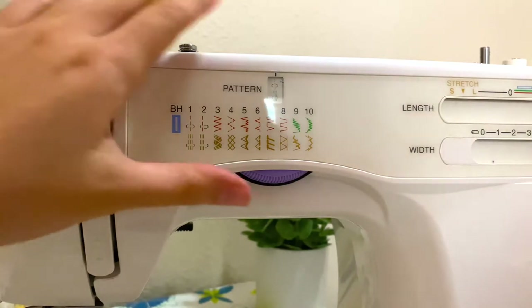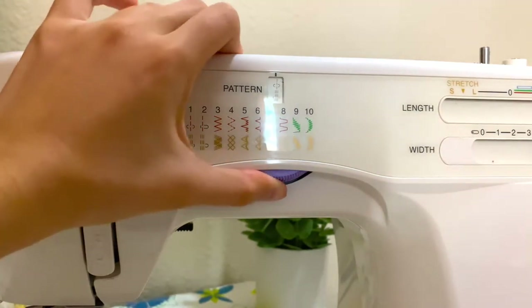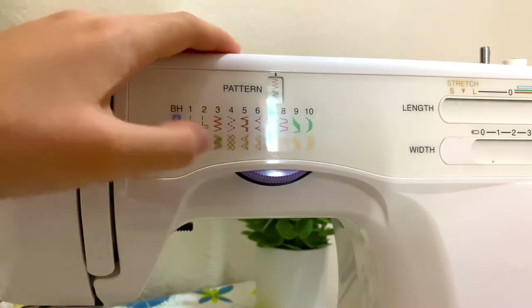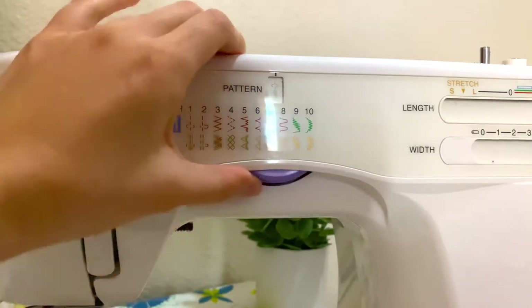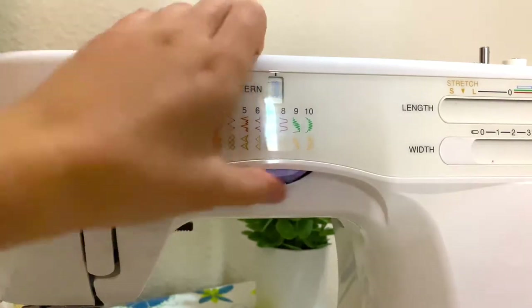Now for the stitches — here's where you can control what kind of stitch you're doing. If you just turn this wheel it will move to the next stitch. I usually stay with the straight stitch or the zigzag stitch, but I sometimes use the buttonhole stitch which is over here.